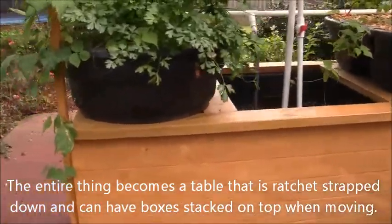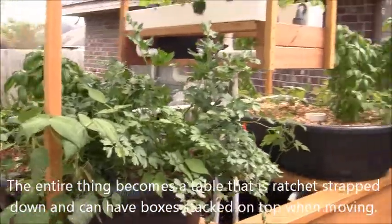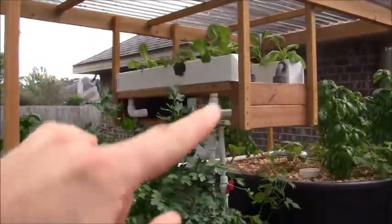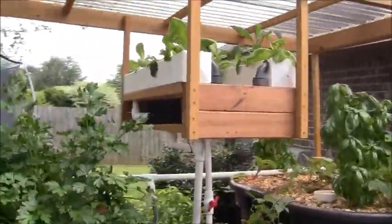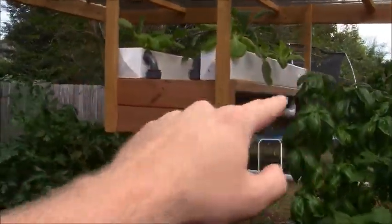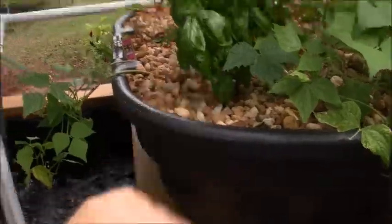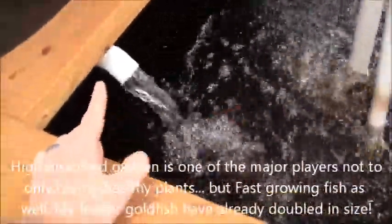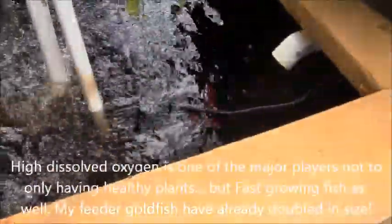This would be a highly mobile little system. It's only a month and a half old, so it's not anywhere near mature yet. Up here in the top center I have a prototype of a new type of system I'm trying to come up with. It's like a regular NFT system except this one actually flood and drains just like a flood and drain bed. It's set up to suck air in and mix it really well with extremely aggressive bubbles — that's more air to the system. Here's my other bell siphon draining on one of my beds.